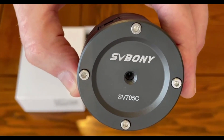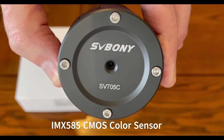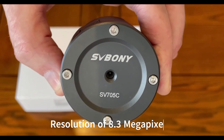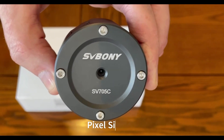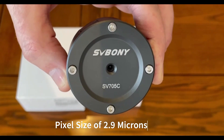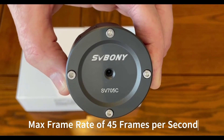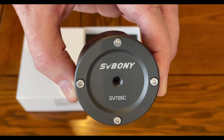The camera itself contains an IMX585 CMOS color sensor, which supports extremely high resolutions of almost up to 8.3 megapixels. The pixel size you get with this is around 2.9 microns, which is also extremely powerful. It also provides you with a frame rate of up to 45 frames per second, which is a great advantage when you're doing planetary astrophotography.